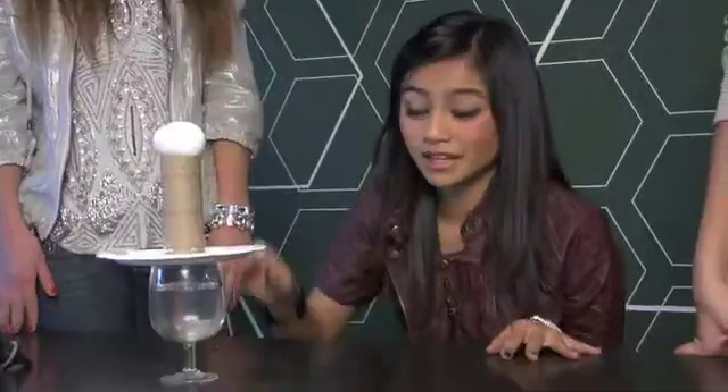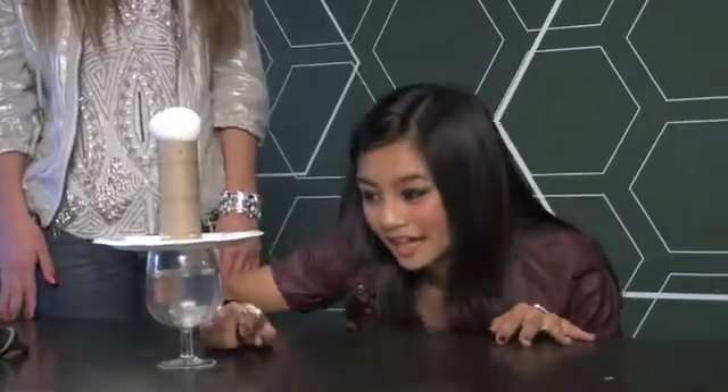According to Newton's first law of motion, since the egg isn't moving, it doesn't want to move. But if you knock this apart from underneath it, gravity will pull it down. Make sure that the toilet paper roll is directly above the glass.